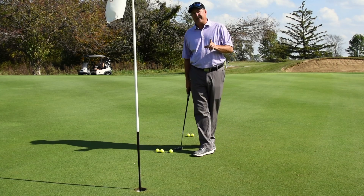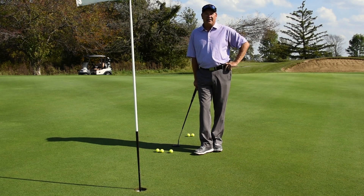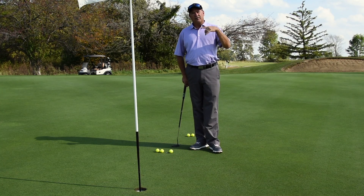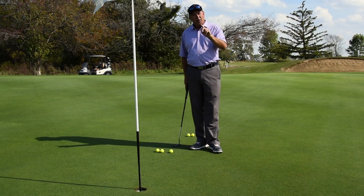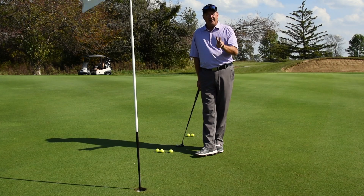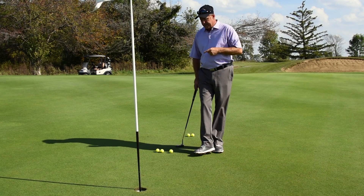The three-foot putt causes people a ton of trouble because they think they should make it 100% of the time — and yes, you should always make this putt. It causes trouble for two reasons: number one, because they think they should make it every time, they don't concentrate on it. They just walk up and slap it in the hole. That works about 50% of the time, which is the average amateur statistic. I want you to remember the first putting lesson — it's called P&L: pace and line. If you don't take both into consideration every single time you putt, you will miss putts more often than you make them.